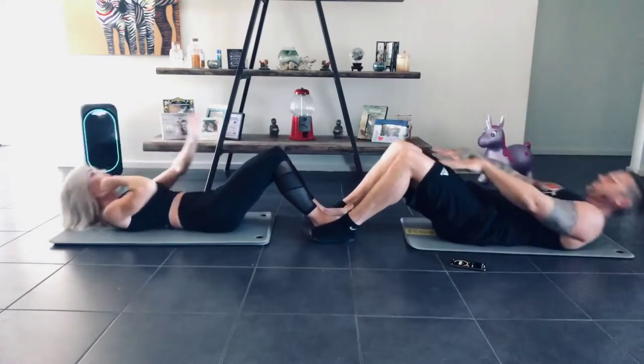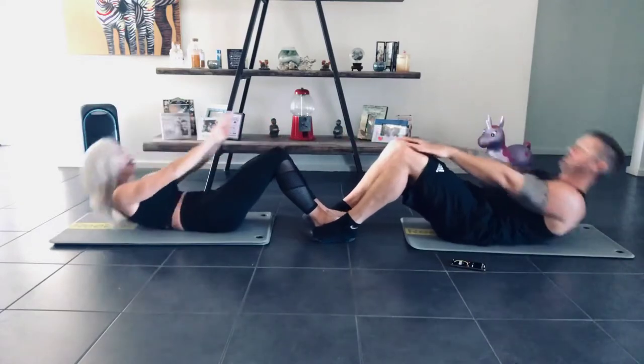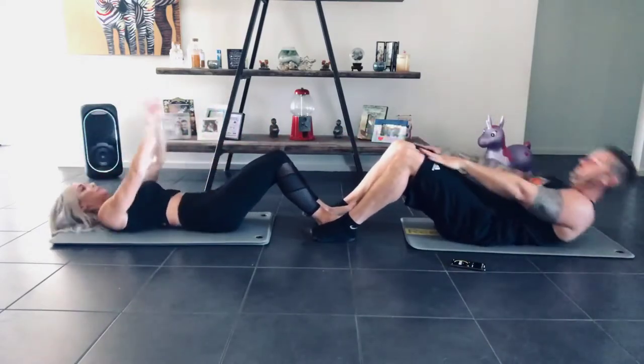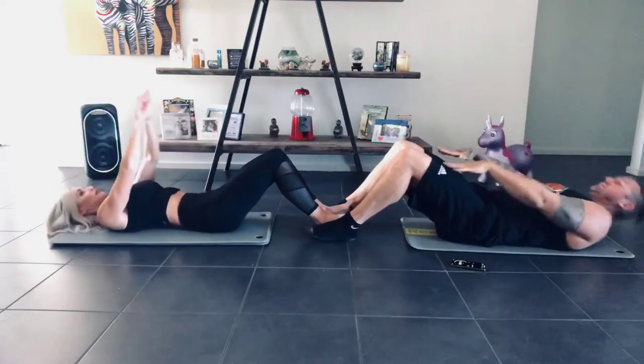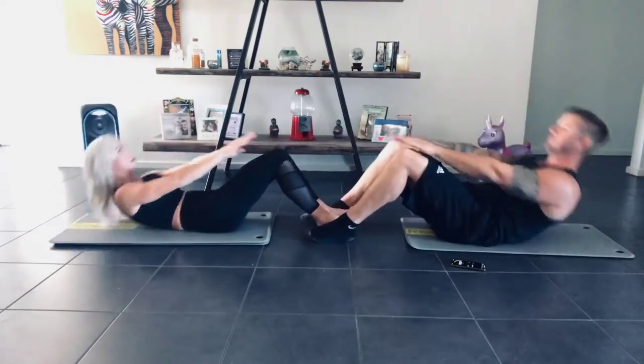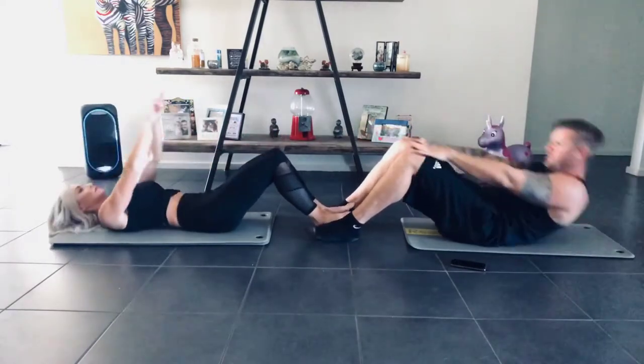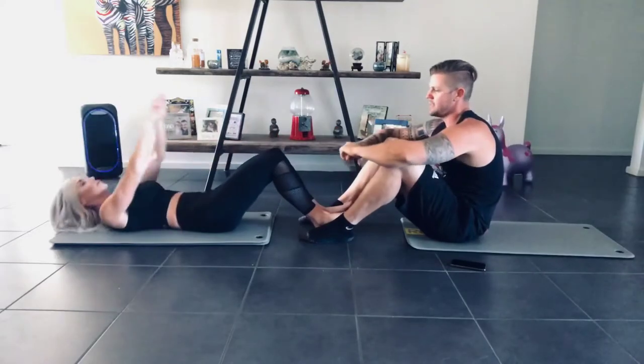Make sure you're trying to relax your neck at the same time. You don't want to be straining it — try to look straight ahead. 10 seconds. 3, 2, 1, and stop there.